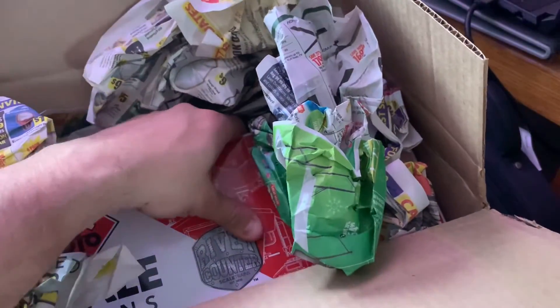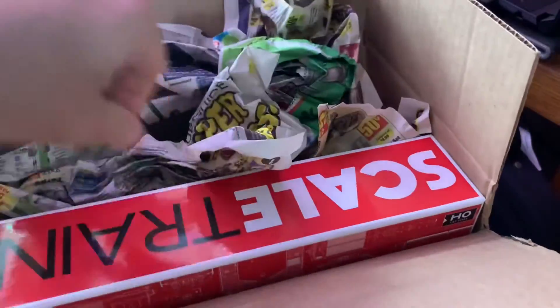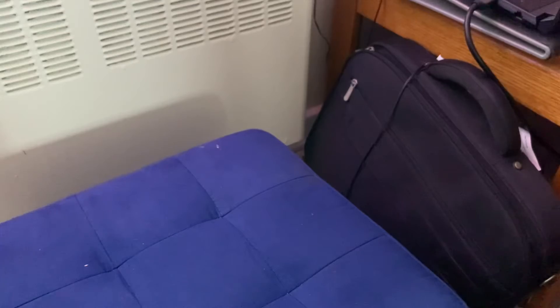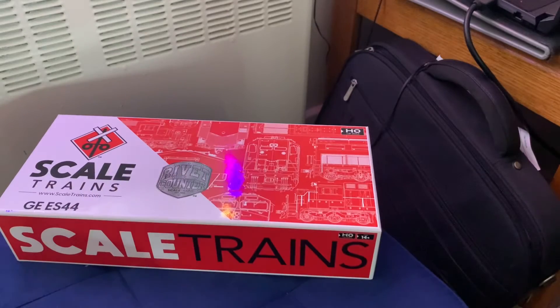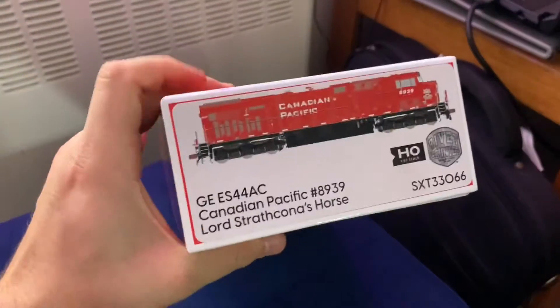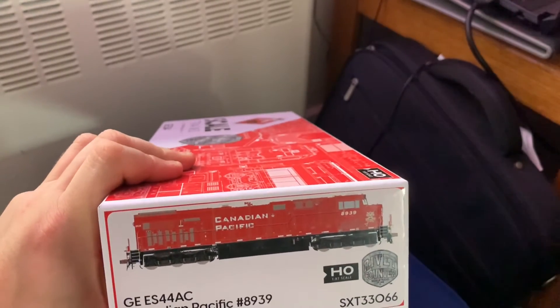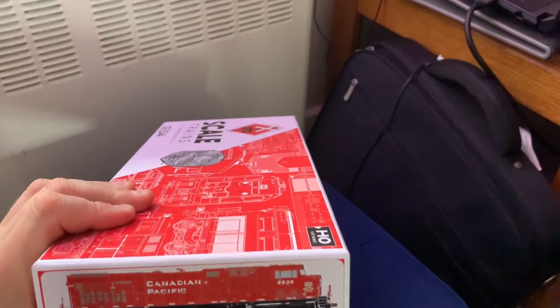This is actually my first Scale Trains unit that I have ever ordered whatsoever. It's the Rivet Counter Scale Trains General Electric ES44AC of Canadian Pacific, roster with locomotive number 8939.